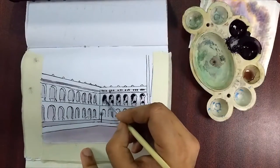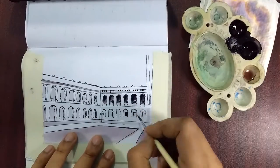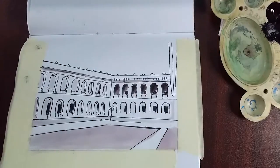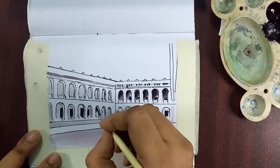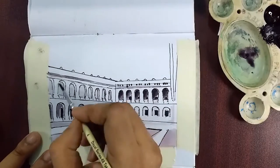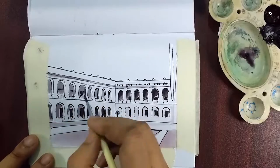For the single color thing — only black ink — it's hard to make different contrasts. You can see here in the grass I used more water and less ink so that you can distinguish between the grass and the building.